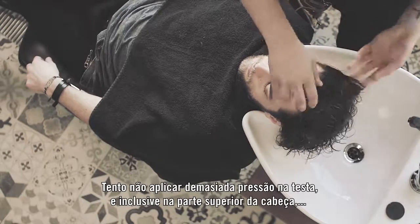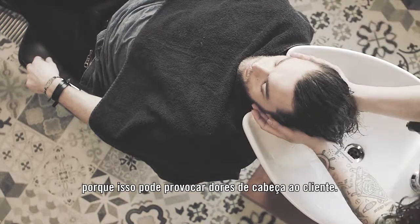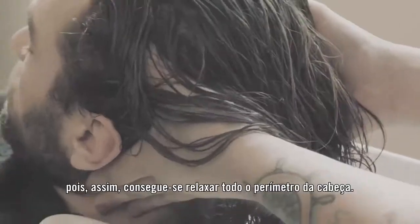Try not to put too much pressure on the temple area or even the top of the head, because sometimes that gives headaches to your client. You really want to put pressure on the neck and the back of the head — that really relaxes the whole frame of the head.